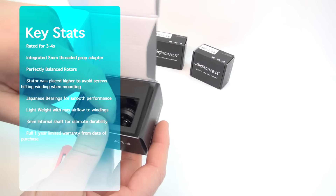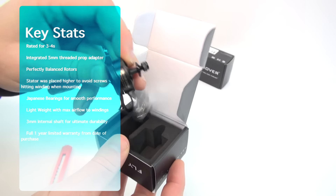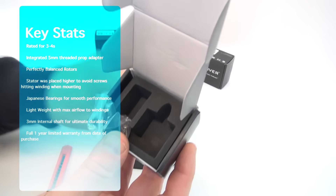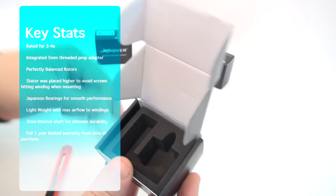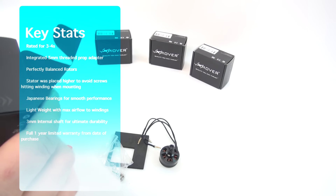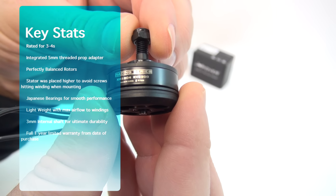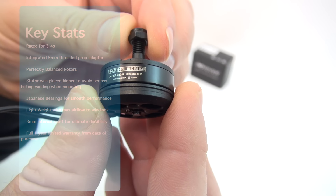Let's have a look at some of the overall stats. These are rated for 3-4 cell, have an integrated 5mm threaded prop adapter. They have apparently perfectly balanced rotors. The stator has also been placed higher to avoid the screws from hitting the windings. They use Japanese ball bearings for performance and reliability. They are also lightweight and allow maximum airflow into the windings for cooling. They have a 3mm internal shaft for ultimate durability and are backed up by a 1-year limited warranty from the date of purchase.